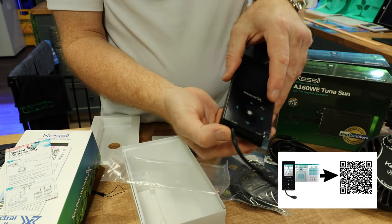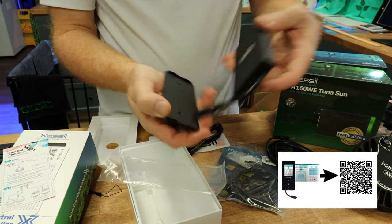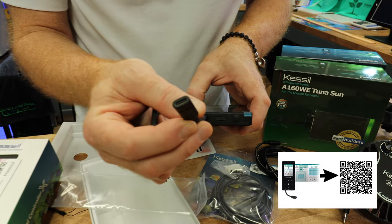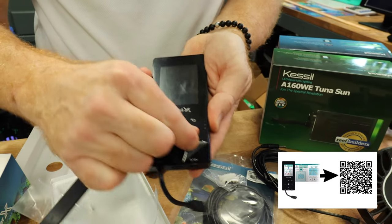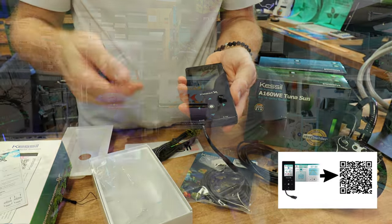And it is magnetic, so you mount this on the inside of your cabinet, and this allows it to be powered. Down here you get the K-Link control — this is for the digital lights. This is for the USB power, and this one is for the 0 to 10. I'm going to pull this out and we're going to go mount this in a tank.